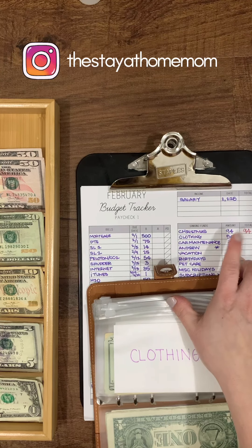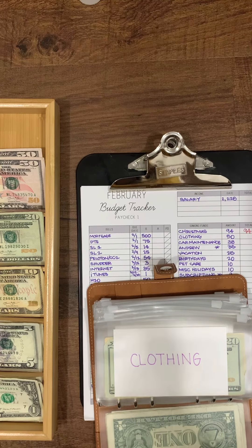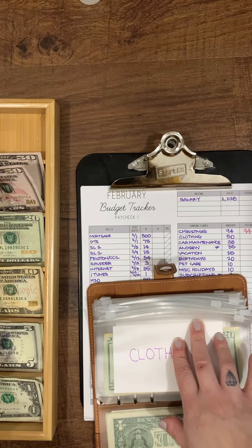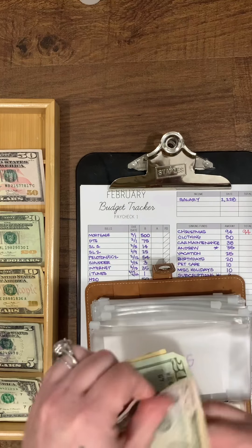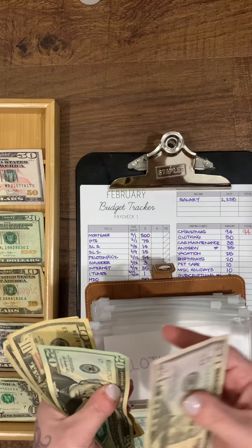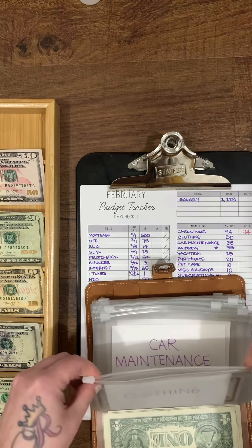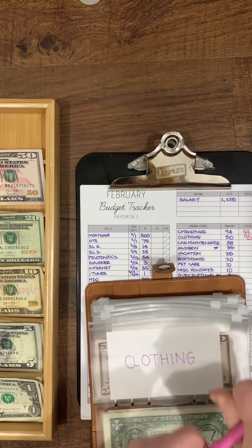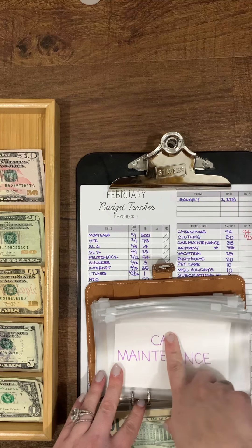Clothing is getting $50. I'll have a full total next paycheck combining what's in the bank and the envelope. I'm rolling over what was in my old clothing envelope. My kids are going to need spring and summer clothes, shoes, and swimsuits — they've pretty much grown out of everything.